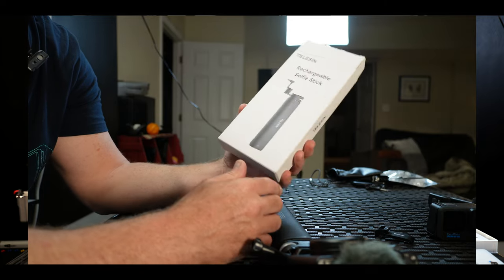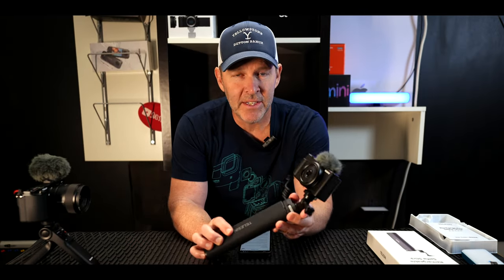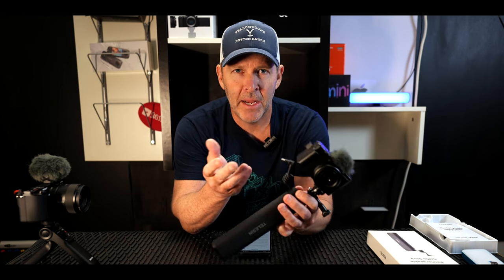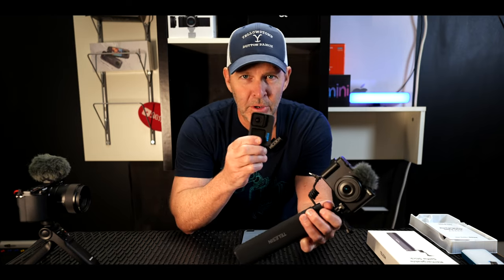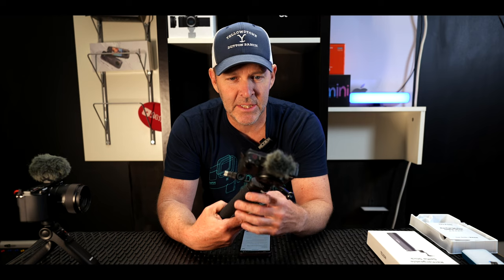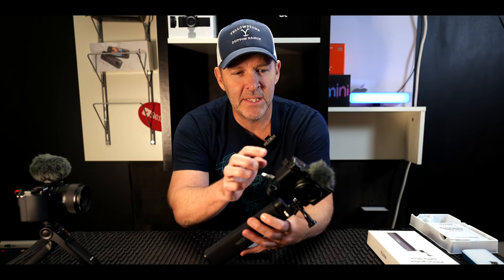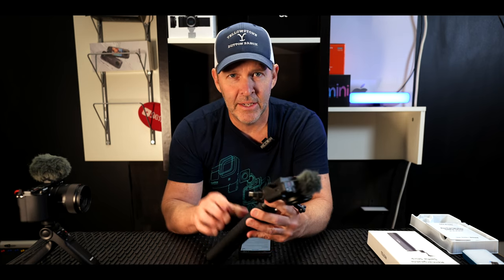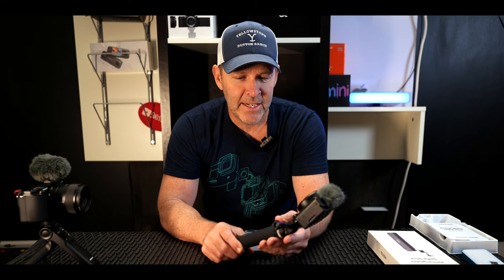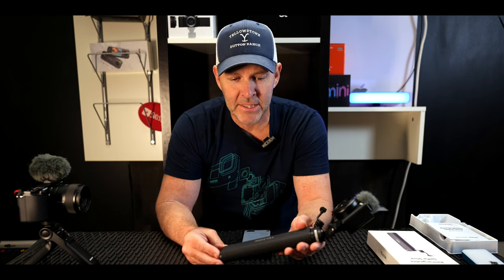So this is the Teleson Rechargeable Selfie Stick. Basically what it is — it's a power bank and a selfie stick combined into one, with a USB-C outlet. Mainly built for your GoPro, but it has a USB-C input so I tried it on that and did some videos outside of that. We'll go ahead and watch that in a second, but let me run over the specs real quick in case you care what's coming in the box.